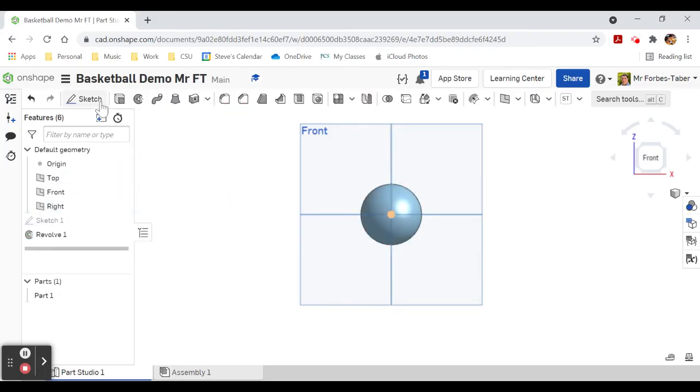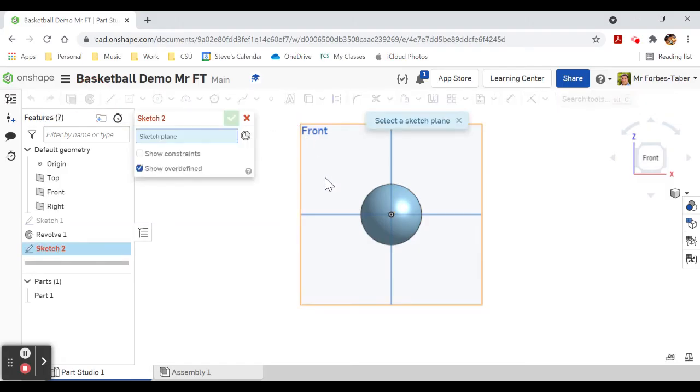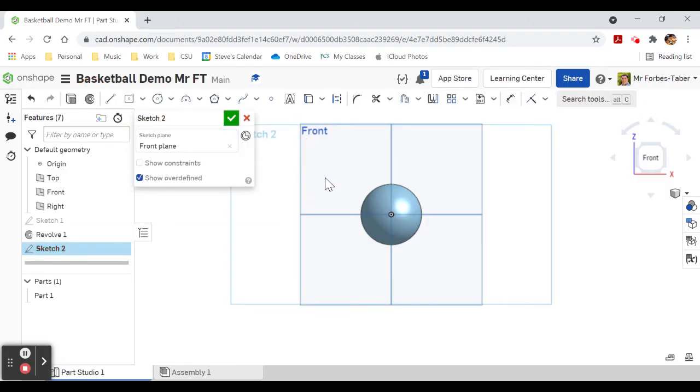Finish the revolve. Now we're going to draw a new sketch on the front plane again — sketch two. We're going to draw a whole heap of circles and lines and you might get confused, but watch till the end. I'm going to hide this part so it doesn't get in the road. We start with another center point circle, 50 millimeters again, and we're also going to put center point circles from the edge of that circle at 34 millimeters.